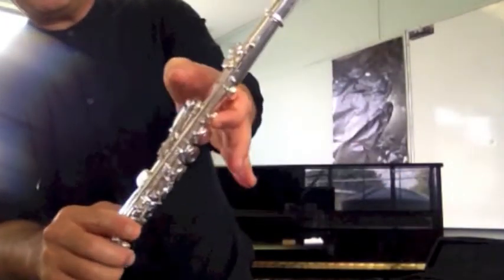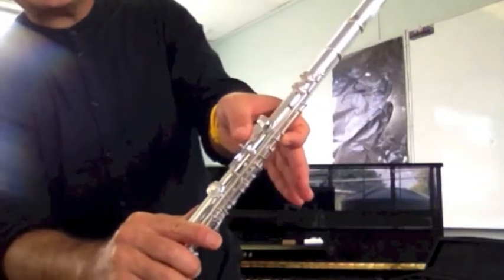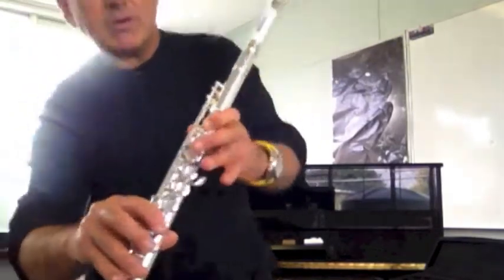I'm going to leave you with one more note. If you play your B with your left thumb on the top thumb key — that one there instead — we get a B-flat. So thanks guys, enjoy the rest of the videos. There'll be four more coming, and practice hard.